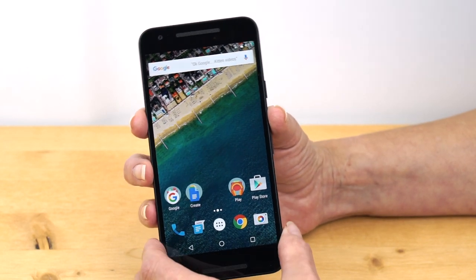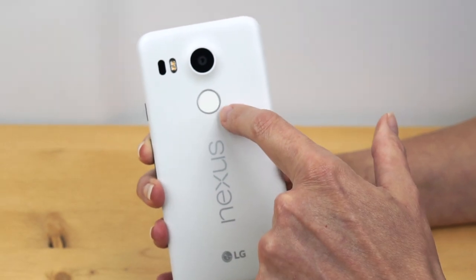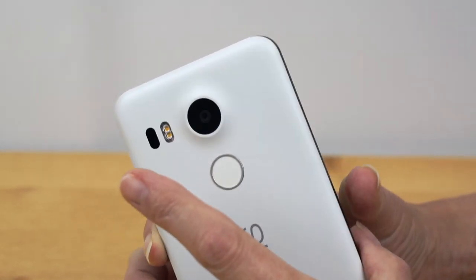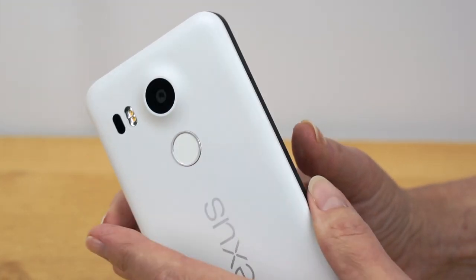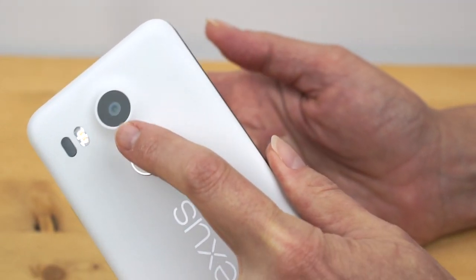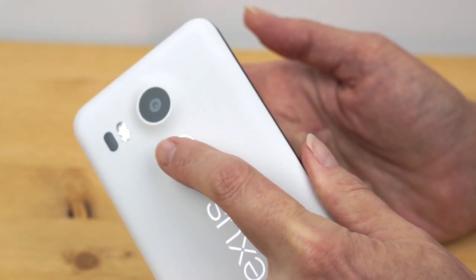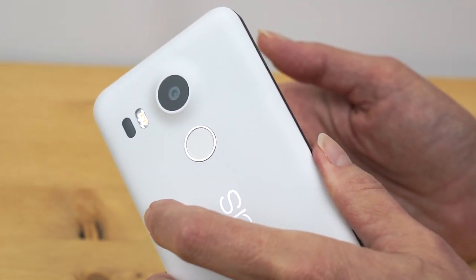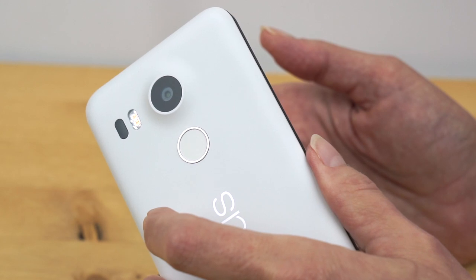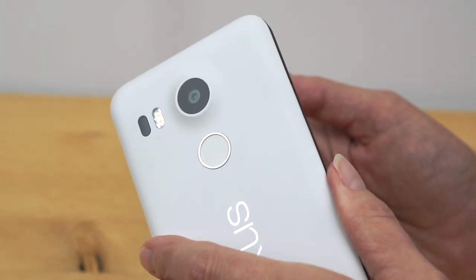Marshmallow brings OS-level support for the fingerprint scanner, which is on the back. Why the back? In theory, when you pick up the phone and pull it out of your pocket, even if the phone is off, you rest your finger there, feel a little vibrate, and it recognizes your fingerprint very quickly — works as well as the iPhone 6S and Samsung Galaxy S6. It's zippy and built into the OS.